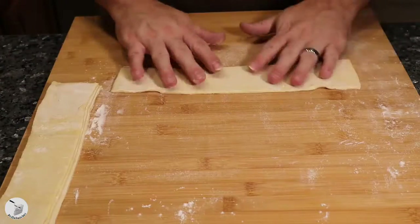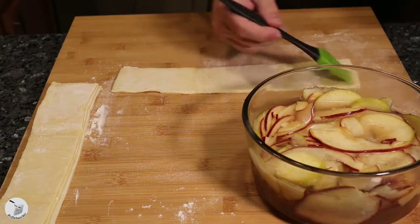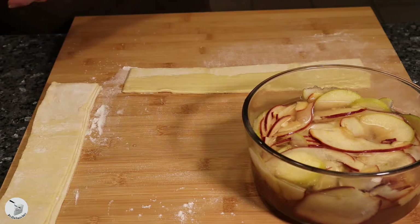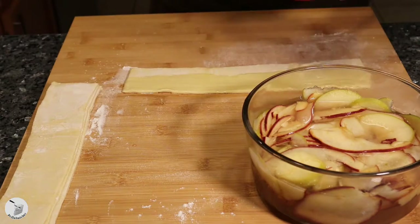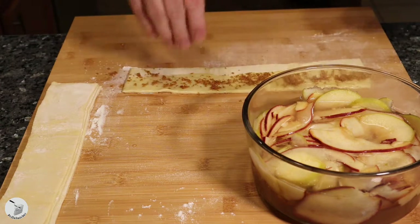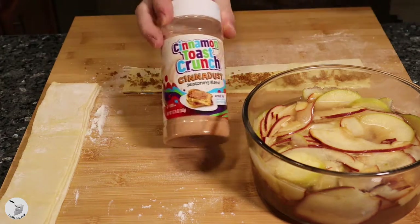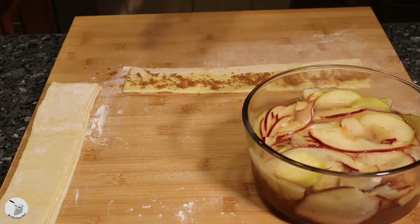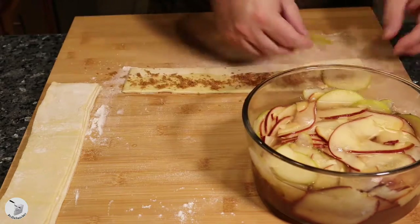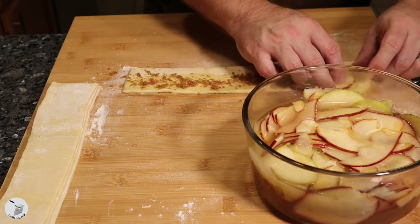Take your two-inch pastry strips, grab your apples and your butter, because that's what you're going to need next. Go ahead and brush some butter down on the strip to add a little more flavor and depth, plus it gives everything something to stick to. Then add some brown sugar — I'm using dark brown sugar — sprinkle that on, and then hit it with that cinna dust. That's right folks, cinnamon toast crunch dust — the stuff from the bottom of the bag.